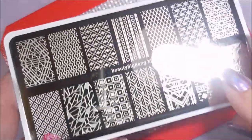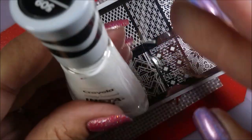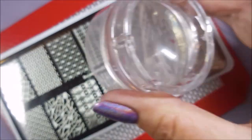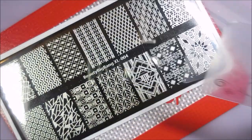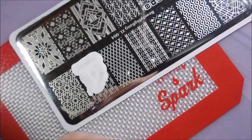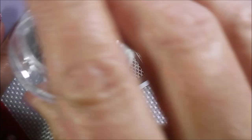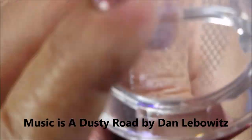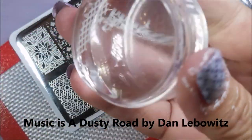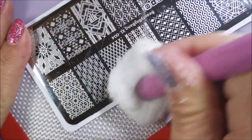I'm going to be using the Beauty Big Bang XL 004 today. This is a gorgeous plate. And the Sally Hansen White from the Crayola Collection — one of those Insta-drys. My Bundle Monster Monocle Stamper and my Clear Jelly Scraper. I fell in love with this image when I swatched the plate and I'm probably going to use it a lot. I really do like this image — I just think it's gorgeous. It leaves plenty of room for the color underneath to shine through, and I really do like that.